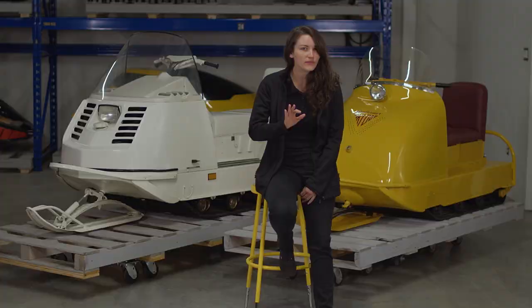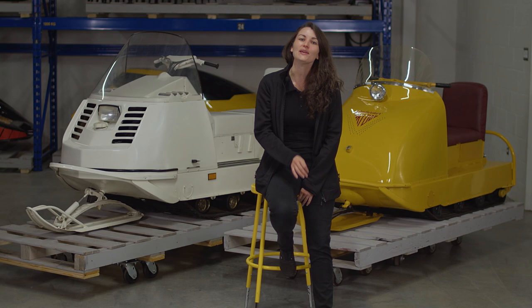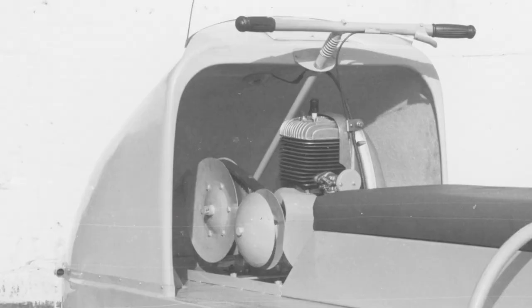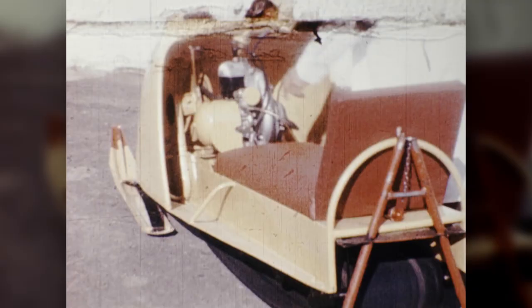For the first time, it features a fiberglass hood mounted on a lightweight chassis. Fiberglass is lighter than metal, reducing the vehicle's weight. Kohler and JLO engines are replaced by Rotax engines, which are lighter and more powerful, reducing the vehicle's weight and increasing its top speed by around 16 kilometers per hour.